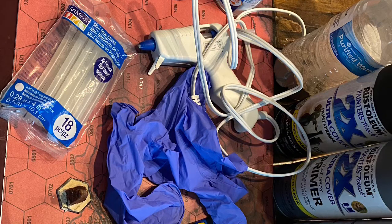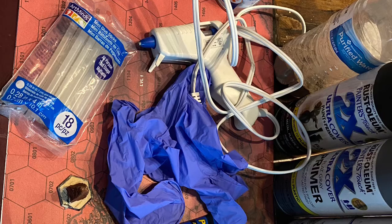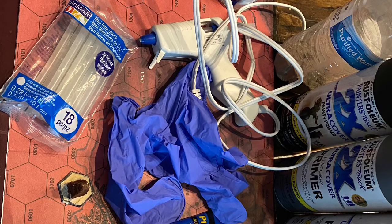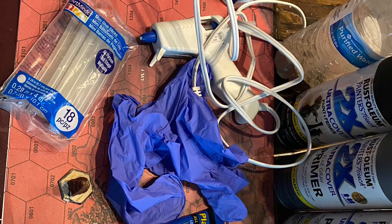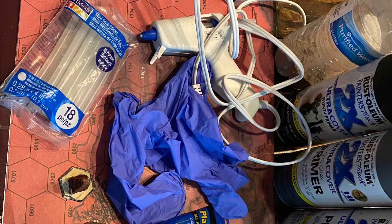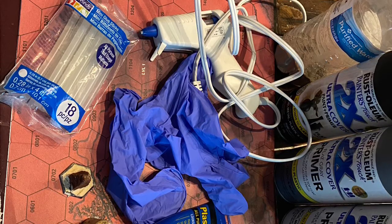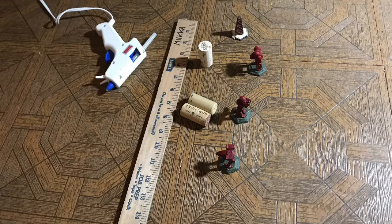I recommend starting with DIY handles — just get a glue stick, glue gun, and glue mechs onto wood yardsticks, corks, or plastic bottles, depending on whether you're mass priming or individually painting base coats and washes. When doing washes especially, the liquid is very runny and gets everywhere, so it's really important to have a handle, otherwise it will inevitably get on your hand and fingers.